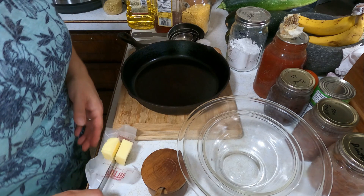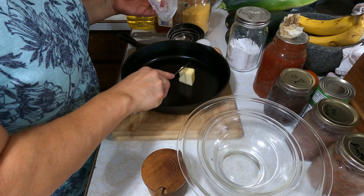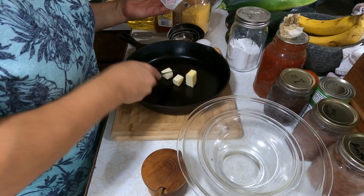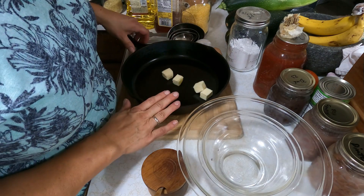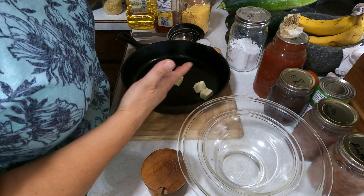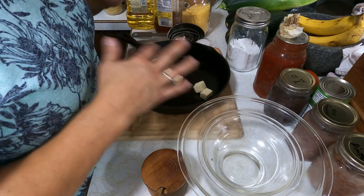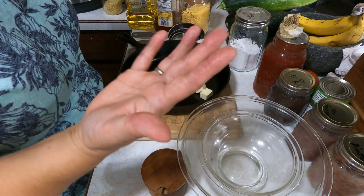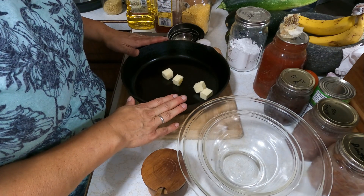For the cornbread, the first thing I want to do is get about two tablespoons of butter into the skillet. This is a cold skillet right now, but I'm going to stick it in the oven to heat up. I'm going to put it in at 400 degrees. Mine runs a little hot, so I go about 25 degrees lower. Know your oven — adjust as needed. I'll be right back.